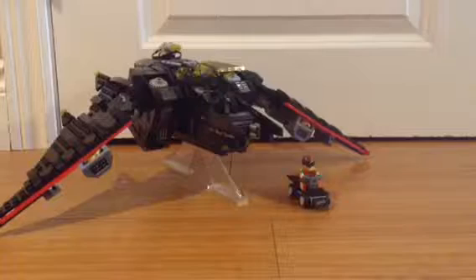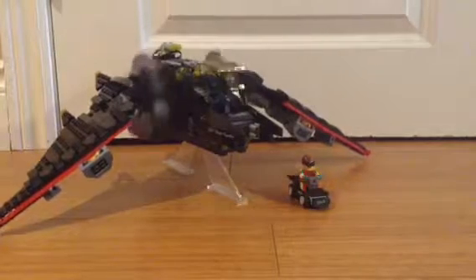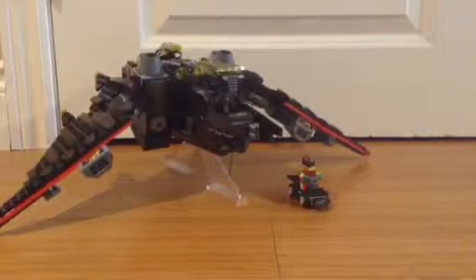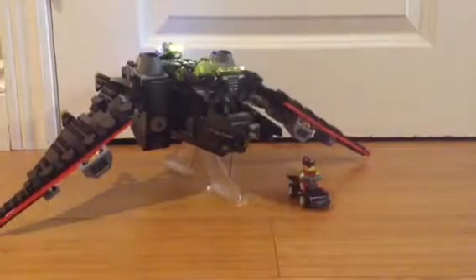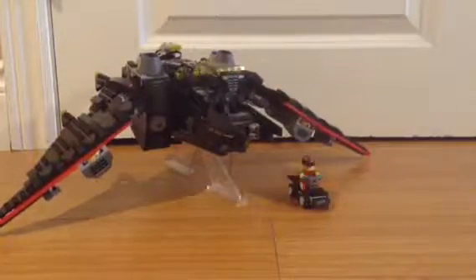As you saw, this part here could spin — you guys didn't make it go fast enough — and then the lights could turn on right back there. I think this is a pretty cool motorization build.